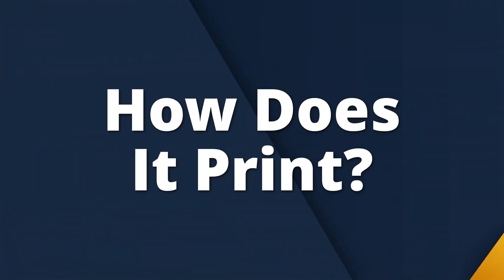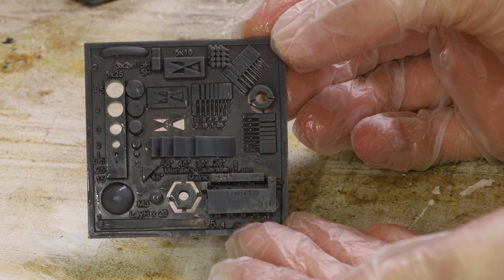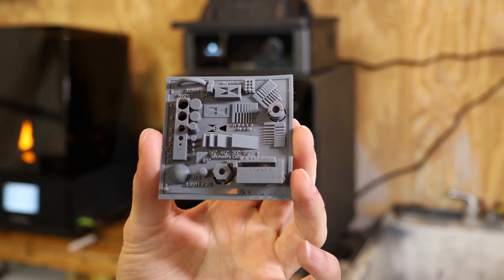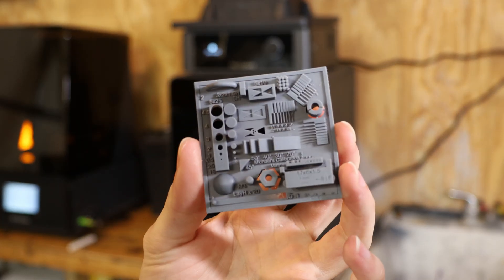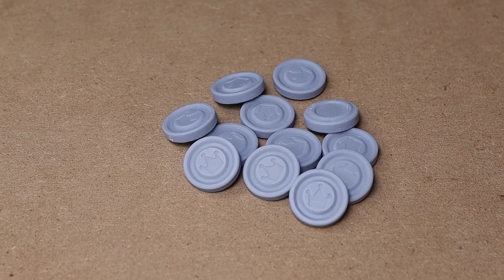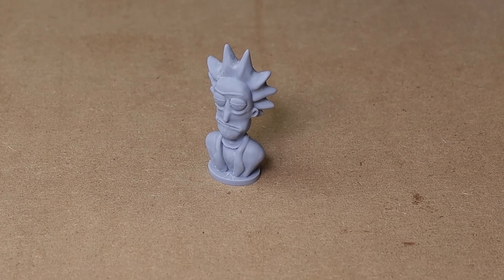Now where this printer really starts to flex is in the print quality. Heygears claims it's capable of injection molded level precision — and yes, I am just throwing buzzwords. The parts come off of the machine looking insanely clean. The surface finish, edge sharpness, and the overall level of detail you're able to achieve with a resin printer is entirely different than what I'm used to on FDM printers. You get a smooth professional look, perfect for miniatures, display models, or even functional prototypes. Coming from regular FDM printers, this kind of output was a little wild to see for the first time.